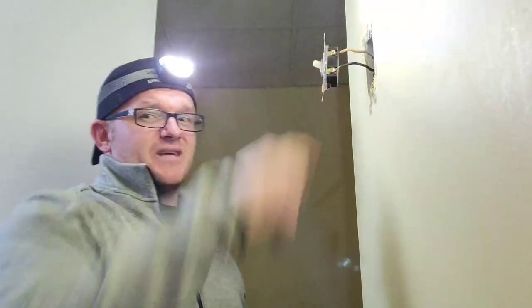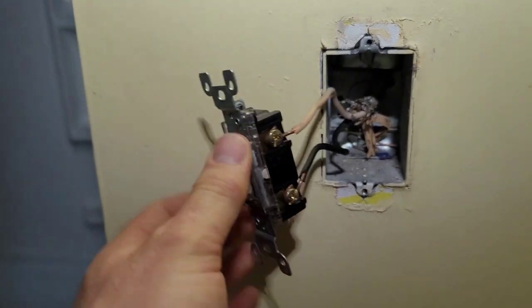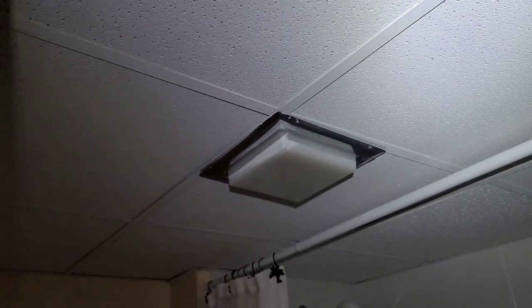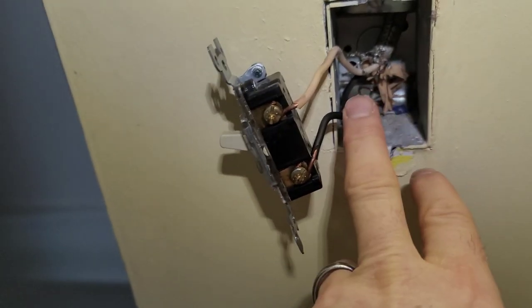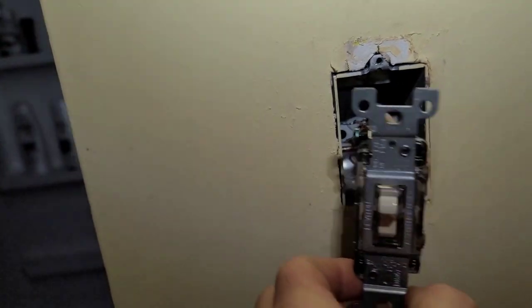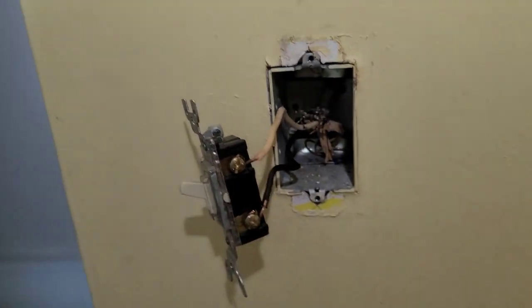Here's the question — I'm wanting to add a receptacle here. We find out that there is no power inside the box. This is what's called an old-school switch loop. They've done the power up in the light and sent it back down on the white wire and returned it back to turn the light on. So I literally have one cable inside this box, meaning I have no constant hot and I also do not have a neutral.